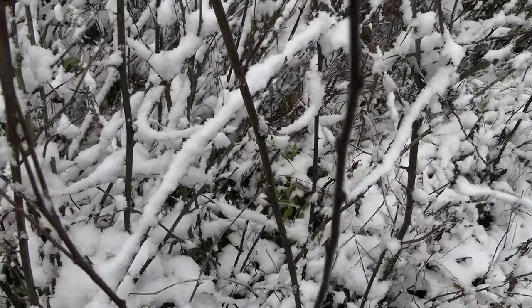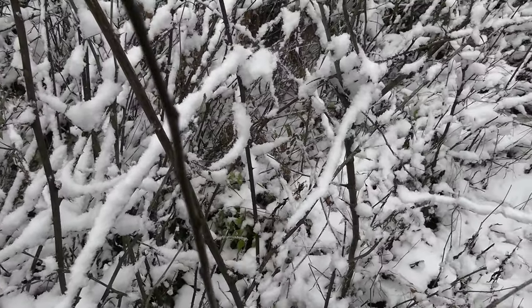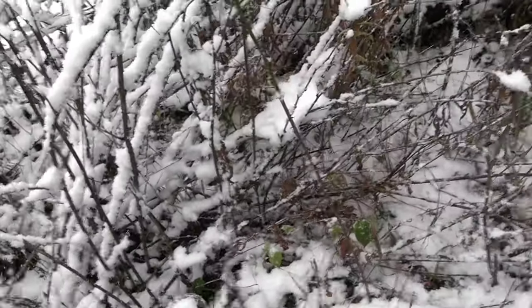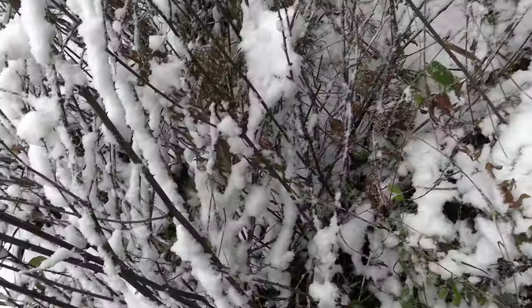Got him — it's a head shot so he's flopping all over the place. I have no idea how I actually saw this rabbit; he was in some thick stuff. I just saw like two inches of his fur.